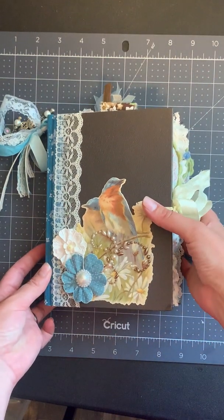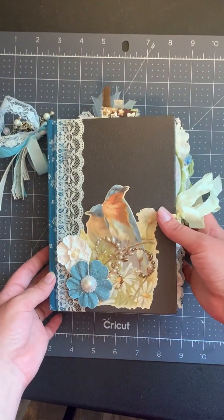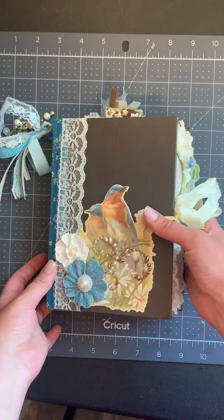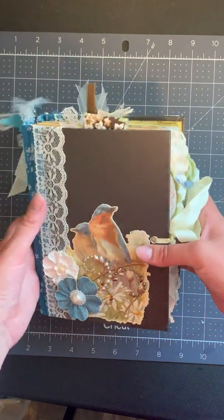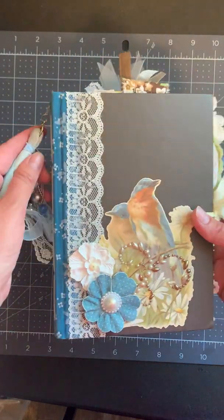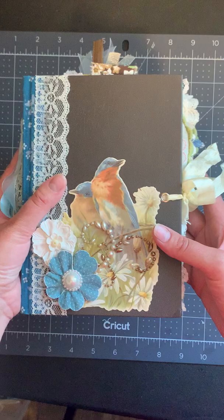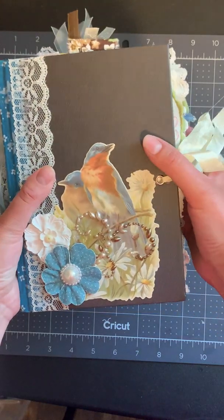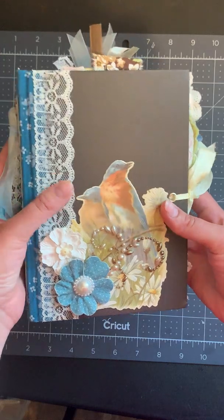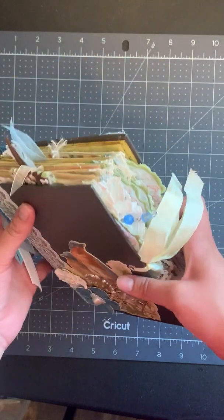Hi everyone, it's Emily from Scatter Sunshine Books. Today I wanted to do a quick flip-through of a junk journal that I just finished and I'm getting ready to put into my Etsy shop. This journal is a garden bird theme, so it's got a lot of flowers throughout, with a lot of blues and pinks.